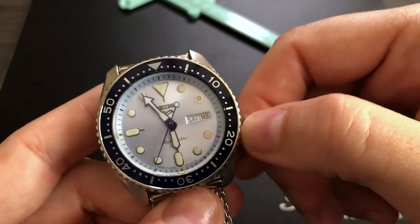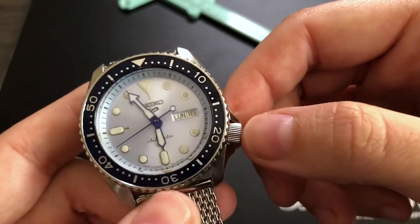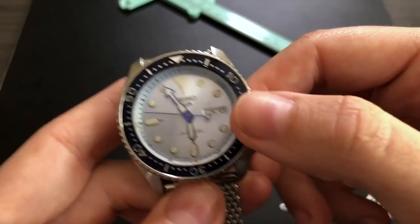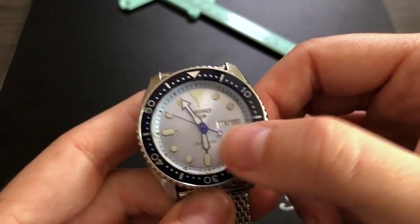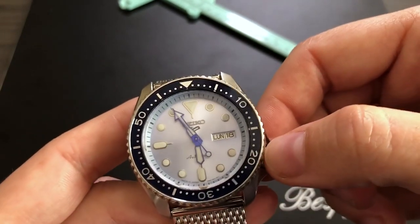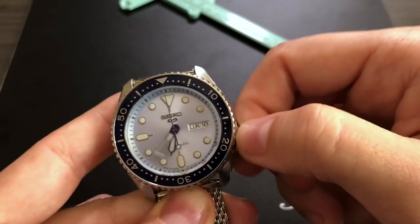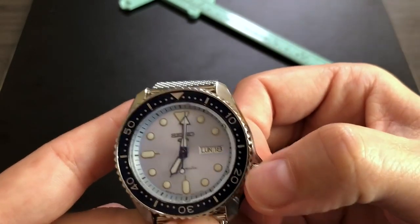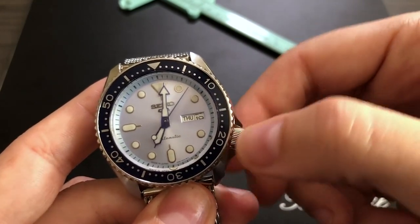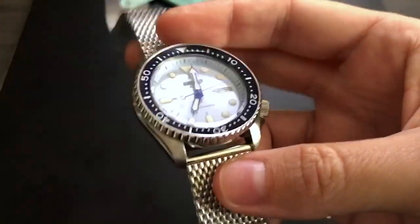One last thing you can see on this SRPE 77 — the date has two languages: English (Monday) and Spanish (Luna). If you're wondering how to set the date, always make sure you're not changing the date between roughly 8 PM and 6 AM to avoid damaging the movement. At crown position one, rotating clockwise changes the day and counterclockwise changes the date. Pretty simple and incredibly convenient.